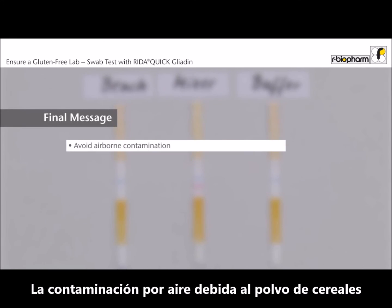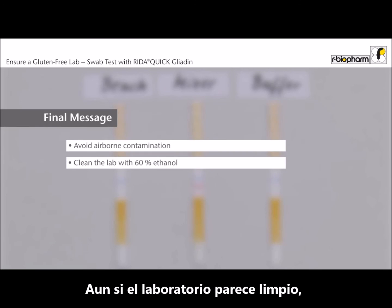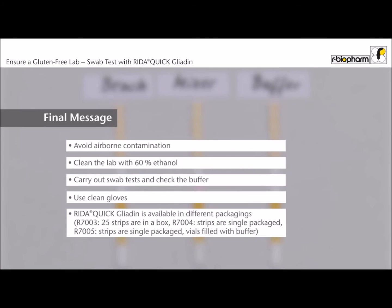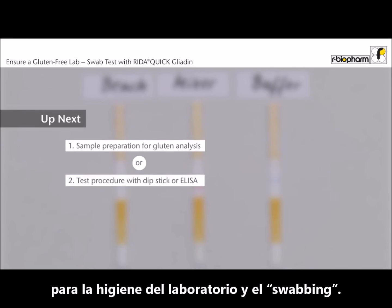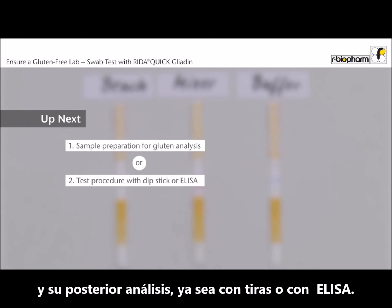Airborne contamination with cereal dust is one of the major problems for gluten analysis. Even if the lab looks clean, it is necessary to clean with 60% ethanol. Carry out the swab test and the buffer test before starting your food analysis. Now you have learned the basics on lab hygiene and swabbing. In the next videos you will see how the samples are extracted and analyzed either with dipstick or ELISA.